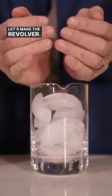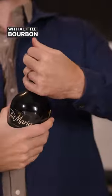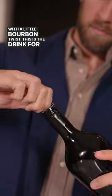Let's make the Revolver. If you are a fan of espresso martinis but would like to up it with a little bourbon twist, this is the drink for you.